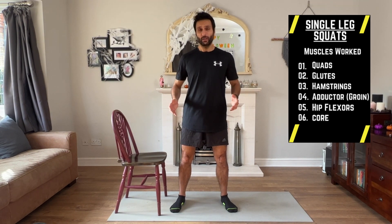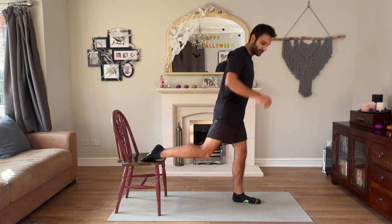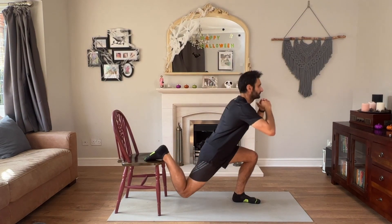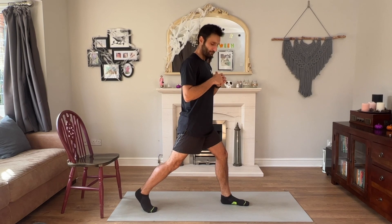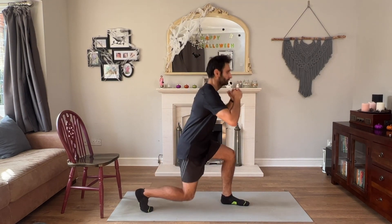Next up: single leg squats. The benefit of these over the double leg squat is that you're engaging your stabilising muscles more, and it's a lot harder. Drop your foot onto a chair or something like a sofa, and dip. If that's too challenging, you can do more of a split leg squat and build yourself up that way.